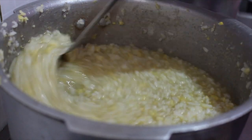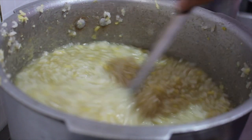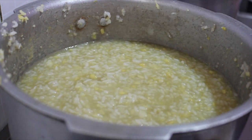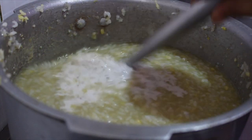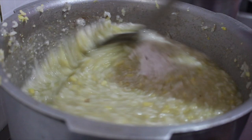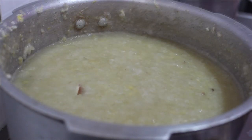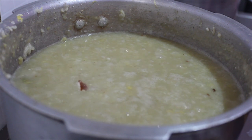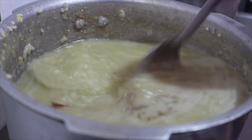We have to grind this in the middle. We will make a little bit more of the bread. We will make a little more of the bread.